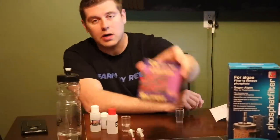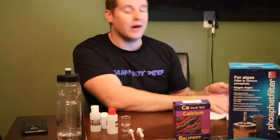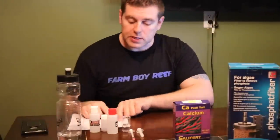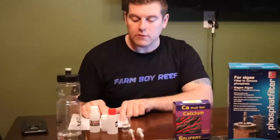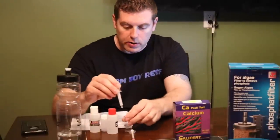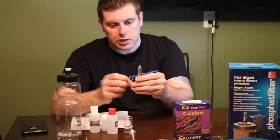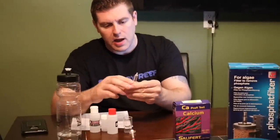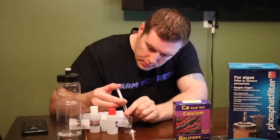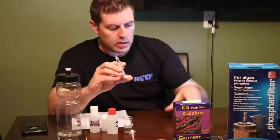Let's go ahead and do the Salifert test kit for calcium. So we've got our instructions and we're going to read through this together. Step one says: add 2 ml of water to our test vial. We take our 2 ml syringe — I've got some water here. Always make sure you get all the air bubbles out so you have an accurate reading. Put some back if you don't need it all, right to the 2 ml mark. No air bubbles, so we'll get a better accurate reading.